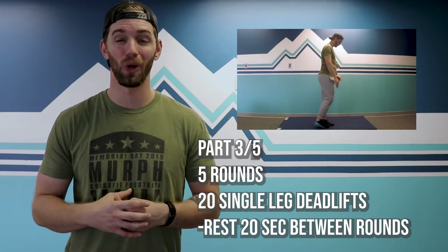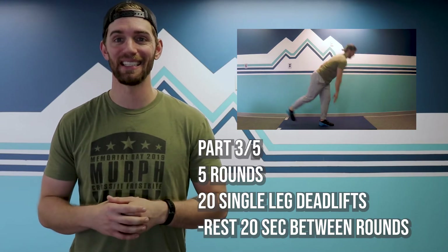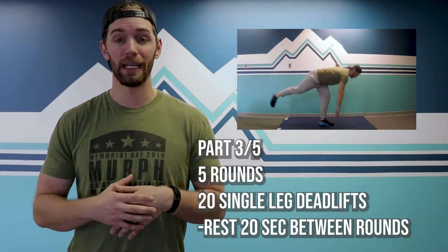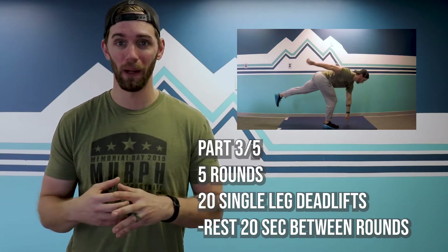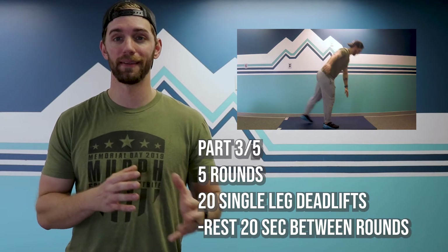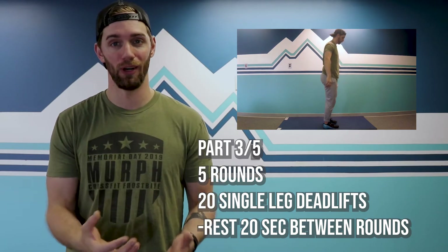Our third stanza is 20 single leg deadlifts — back to booty gains. This is 10 on each side. Try to keep that free leg up off the ground. Hinge nice and easy — don't want to rip anything. Nice flat back and all the way up. 10 on the left, 10 on the right — that gets you to 20. After every 20 reps, rest for 20 seconds.